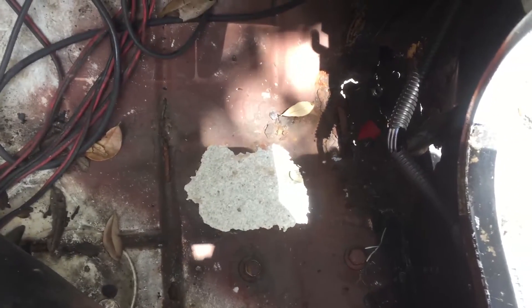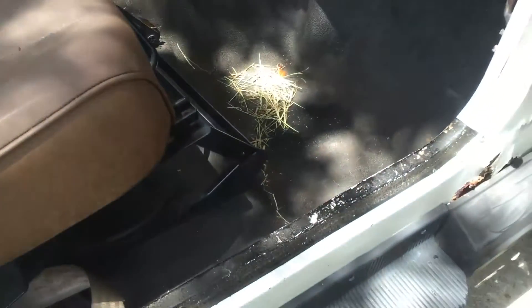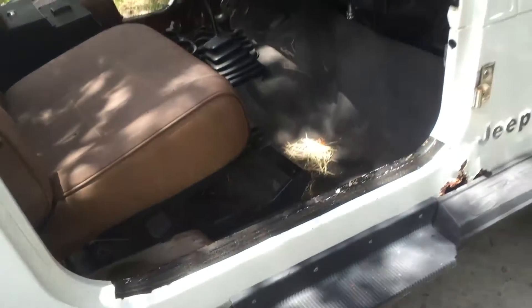Any pointers are greatly appreciated — welder models, I know nothing about welding, so any advice is always appreciated. But I'm not gonna let a little hole in the floor stop the fun. The damn thing runs too good.